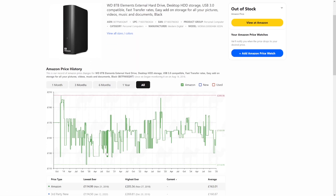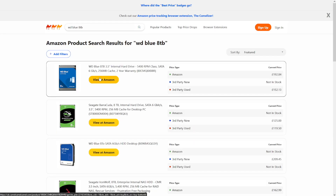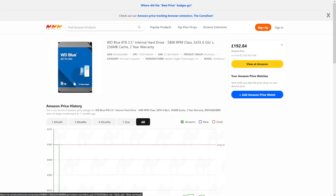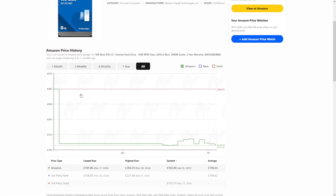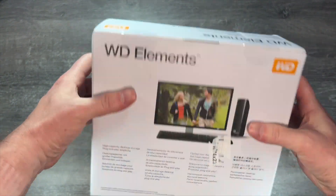Prices vary a lot by region — in the UK, for example, the Elements package is often considerably cheaper than the 8TB WD drive, so it's worth checking and comparing. Here is an Elements 8TB I picked up for £130, which is a good discount on the WD Blue 8TB price of typically £192 in the UK.